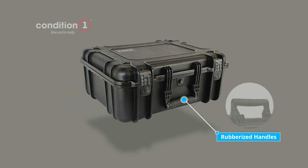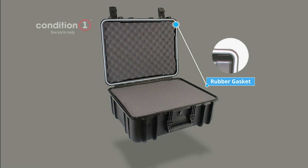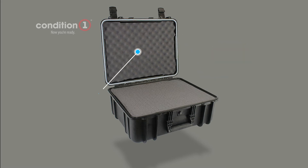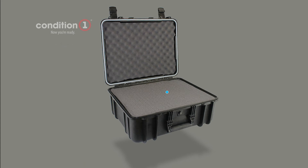Rubberized handles offer a softer grip for added comfort. Rubber gaskets make our cases IP67 dust and waterproof. Convoluted lid foam gives your items extra padding, and customizable foam allows you to create an exact fit around your items.